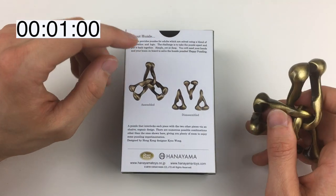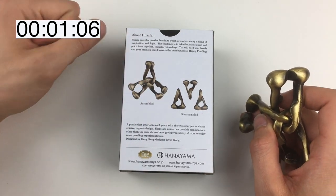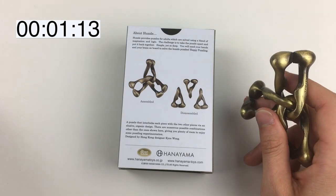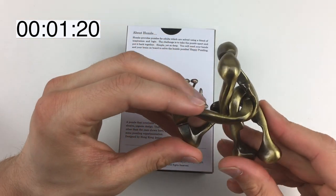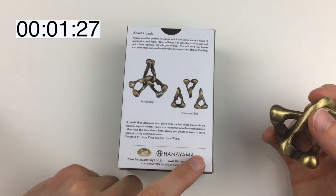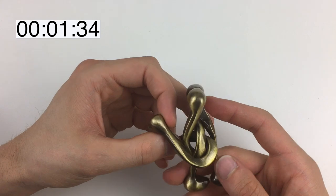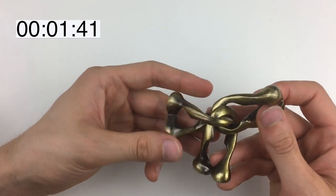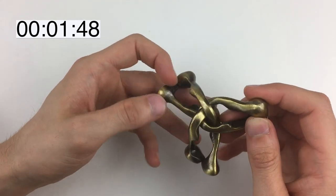There's a very very slight gap in there. Before we start, let's have a quick read of the box — it usually gives a bit of a clue. 'A puzzle that interlocks each piece with the two other pieces via an elusive organic design. There are numerous possible combinations other than the ones shown here.' That's interesting — does that mean possible combinations to disassemble it, or possible combinations in the fully formed position? We'll find that out as we go along.